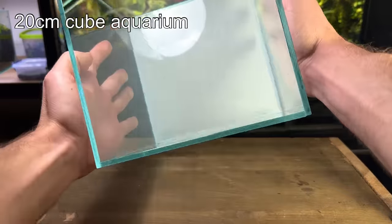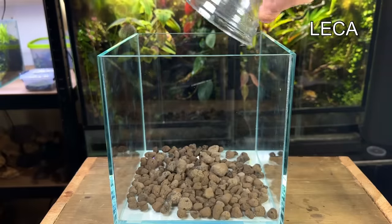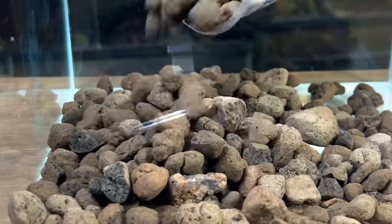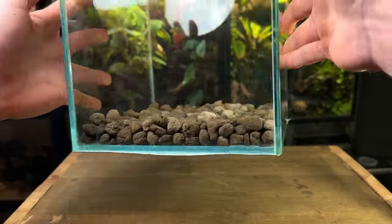I used this 20 centimeter cube aquarium and started off by adding a drainage layer. For this I chose to use leca, as it's very lightweight and porous making it perfect for drainage. I spread it out to make sure there's no high or low points.